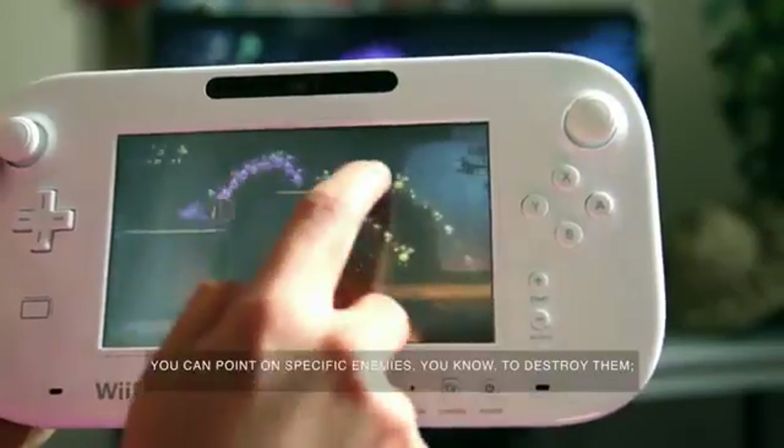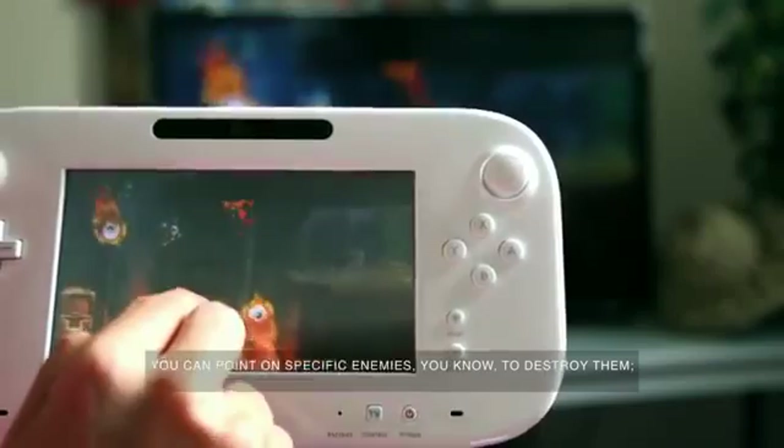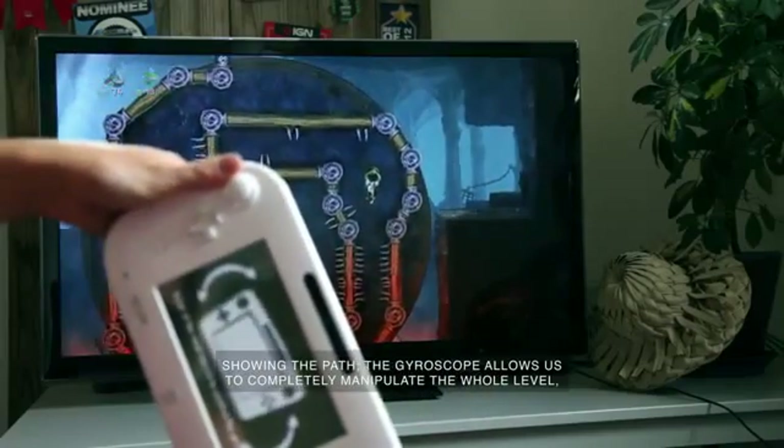You can really drag something, you can point at specific enemies in order to destroy them, showing the path. The gyroscope allows us to completely manipulate the whole level.